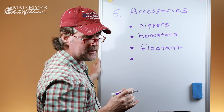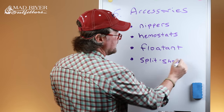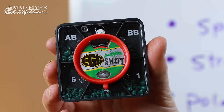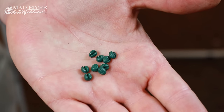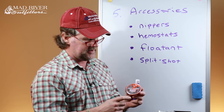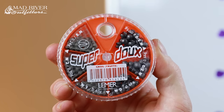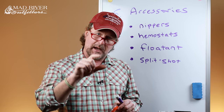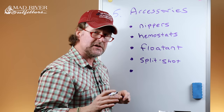Next on the list: if you're going to fish nymphs, wet flies, or streamers — virtually anything below the surface — you're going to want some split shot, good old-fashioned lead or tin weights. Dinsmore's tin shot is a great option. Tin is important in places where lead is outlawed, like Yellowstone National Park, where you can't have lead weight or lead on your flies at all. Here at the shop we carry Super Due, out of France — by far the best all-around lead shot we've found. You crimp it onto your tippet with your hemostats.